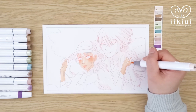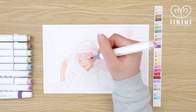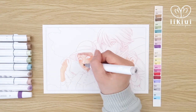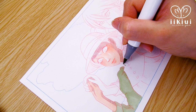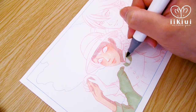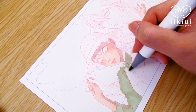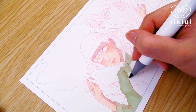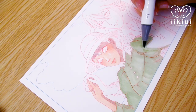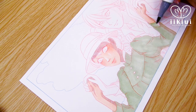Whenever I do these Draw This In Your Style challenges, I feel like the end result is not 100% my style. I tend to reference the image a lot when I'm coloring because I'm trying to learn how other artists decide where to shade something or if they use different colors. I think these challenges are a great place for experimenting and discovering new things to incorporate into your own style.